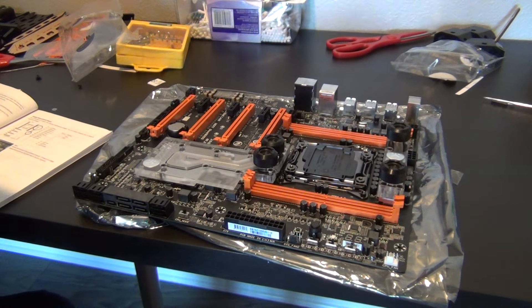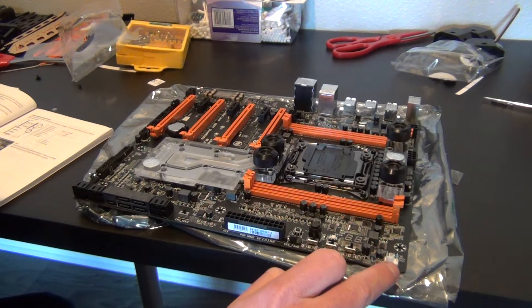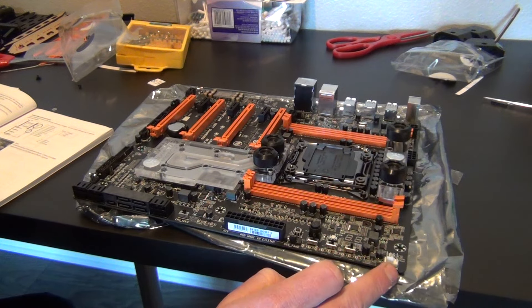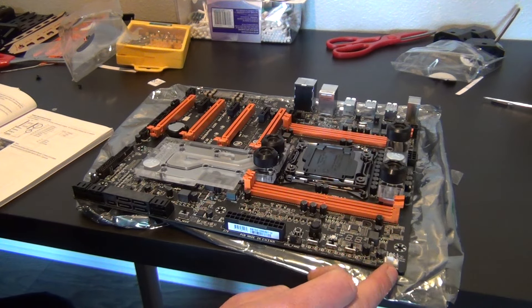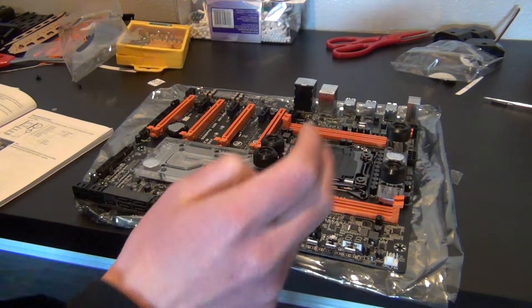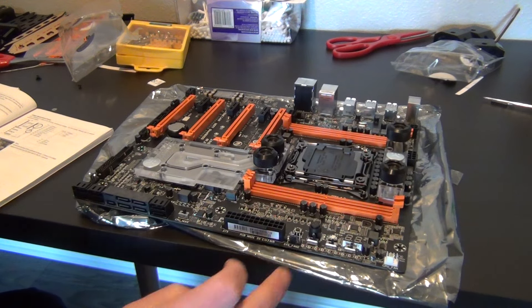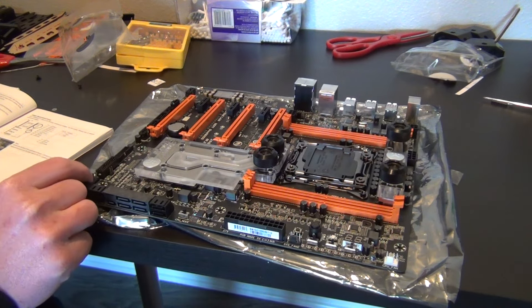You also have handy voltage readout points located throughout the board. Your CPU fan header is here — if you're using a stock cooler, I don't know why you would with this board; you should be using an aftermarket cooler. You have a fan header here as well, and then we'll move down.